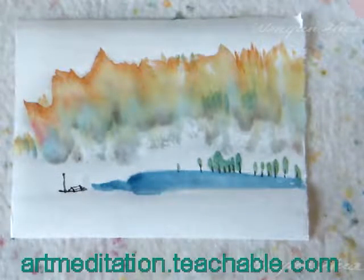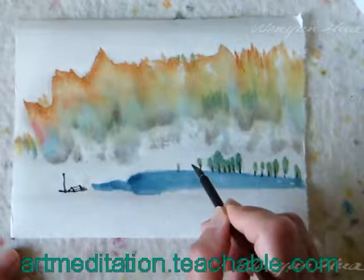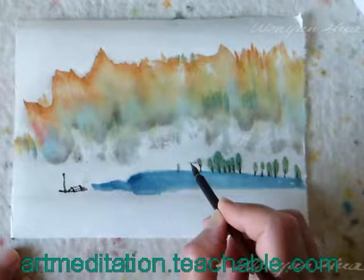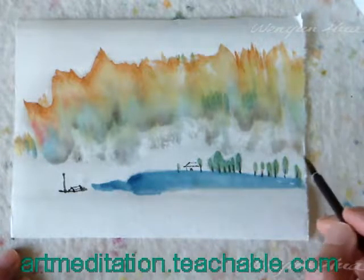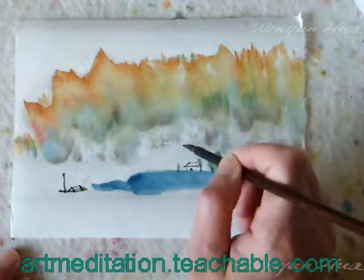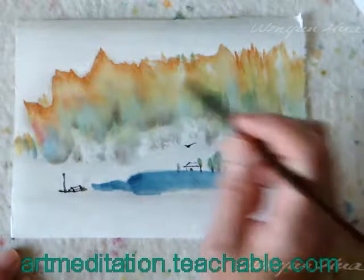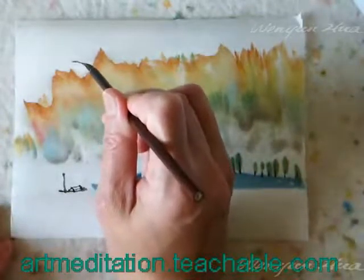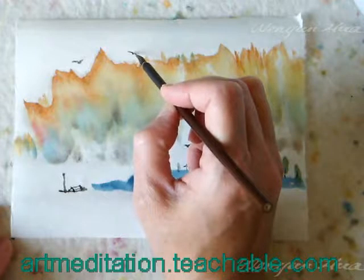This is a little boat. If you prefer, you can have a little house look. This is an optional thing. This is a focal point — flying.